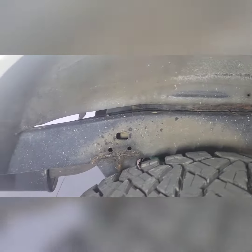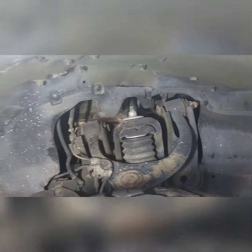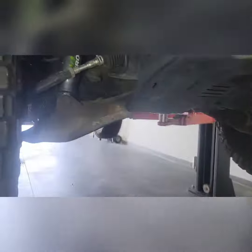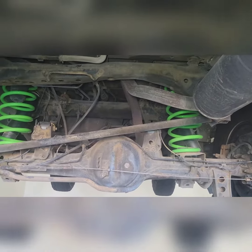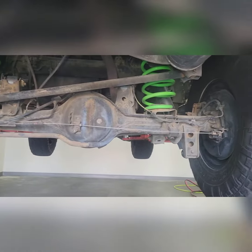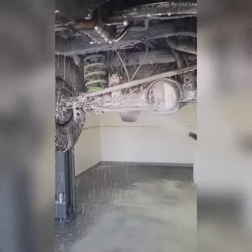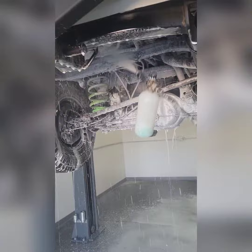This is Allen's LX. We are deep cleaning and protecting from rust. After our power rinse, we use Owner's Pride Eco-Wash and Grime Mixture to clean any debris, scale, and dirt off the frame.